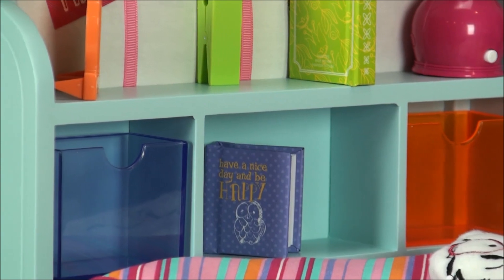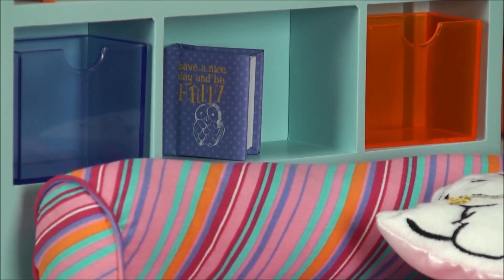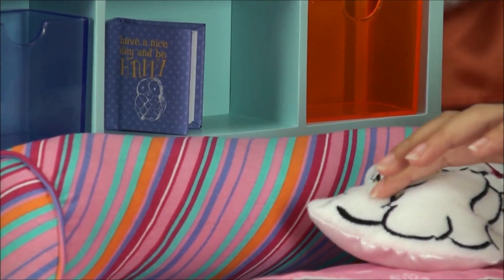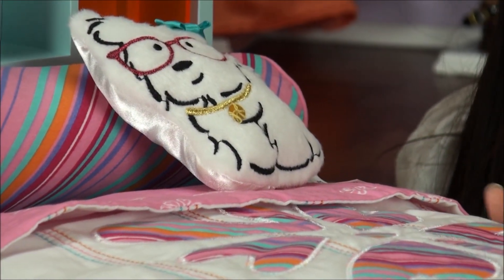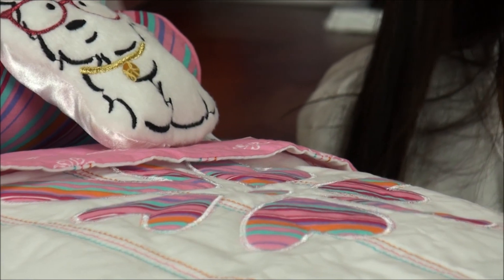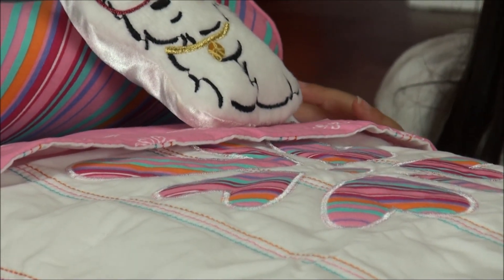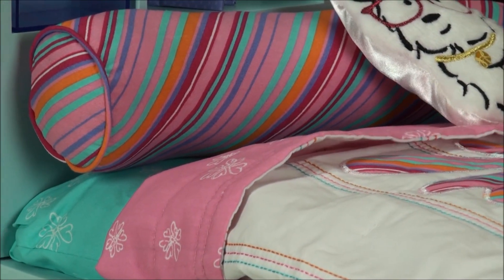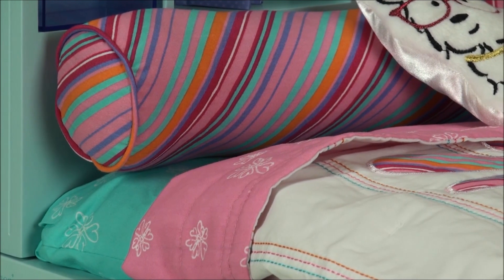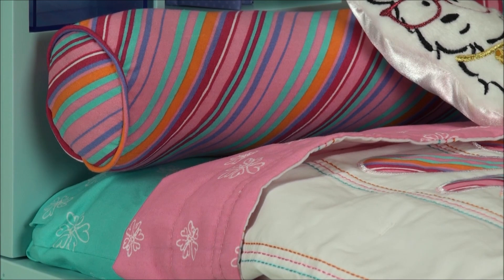And then this is the colorful pillow and a coconut pillow and this flower blanket. And the blue thing came with the bed — not the thingy, the comfort bedding thing, bedding.